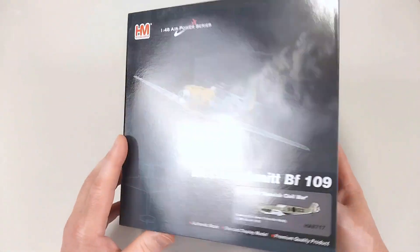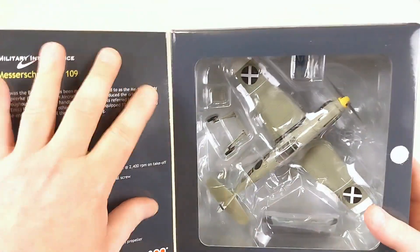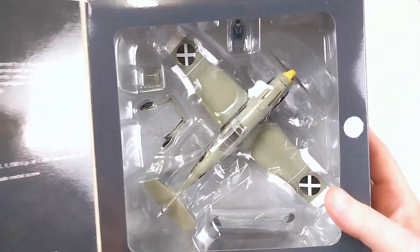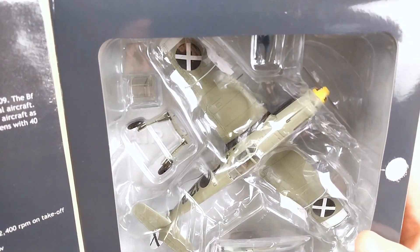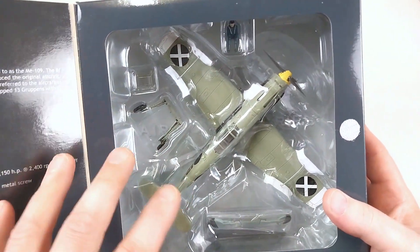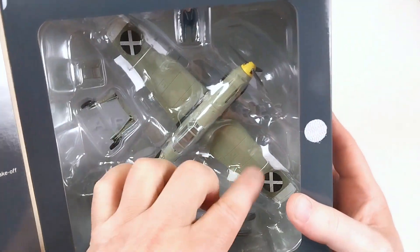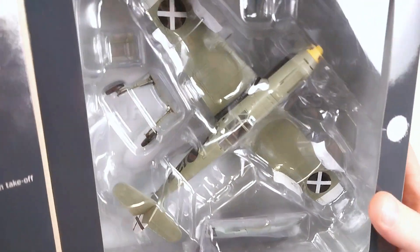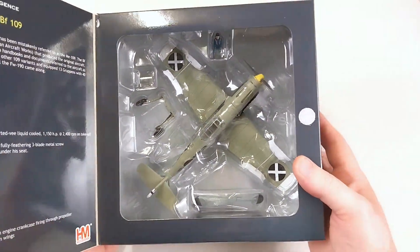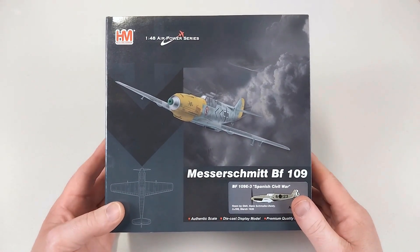We'll open up this nice Hobby Master box as per usual. It does have some nice details about the aircraft there, and the aircraft sitting in there. It has some special Spanish markings - not in German markings or anything like that. It is held in with some weird tie-downs. I bought this brand new on Amazon; it cost me $121, including the postage.